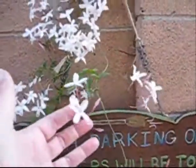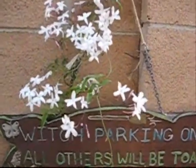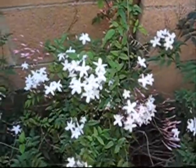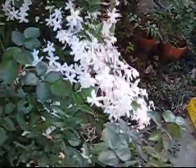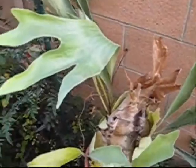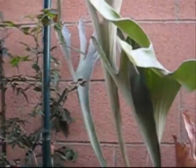I planted this when I moved here. It's called a jasmine, but it got too big and I had to cut the one down from my yard. And these are the leftover pieces that grew up. They grew into their yard and they still have it on their side. This is called a staghorn fern, because it looks like deer antlers.